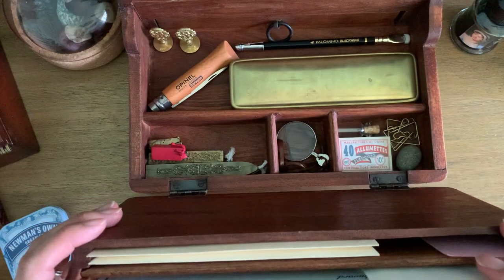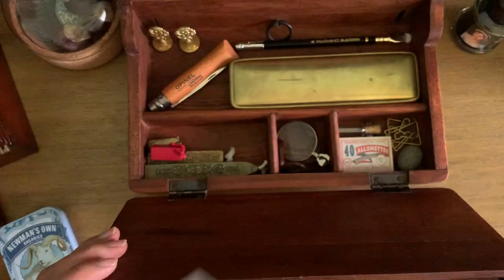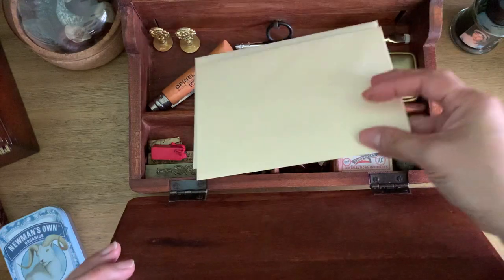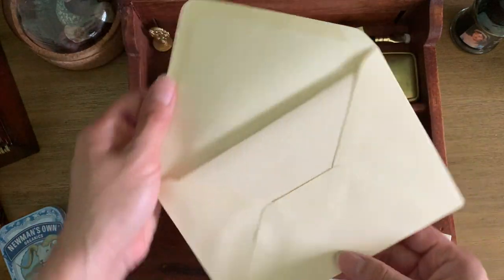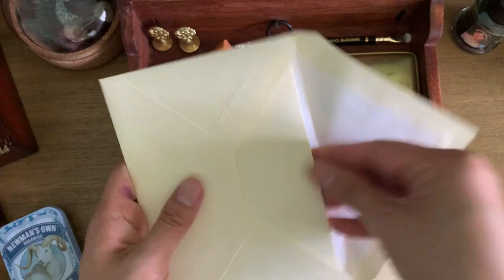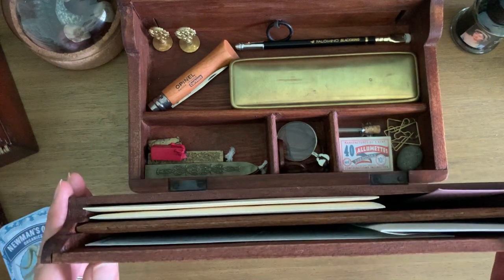In this slot I have blotting paper by J. Herbin, plus more blotting paper — a larger sheet, also by J. Herbin. And then some nice note cards with cream-colored handmade-style paper. If I want to add any of that to my journal I can — it just looks nice sitting on the side here.